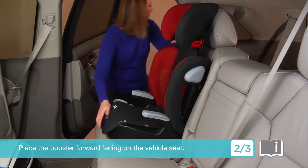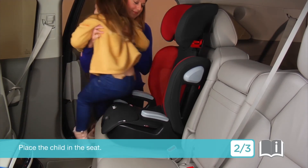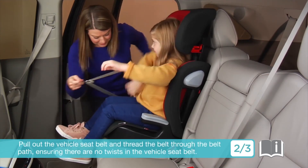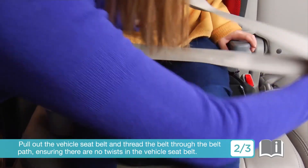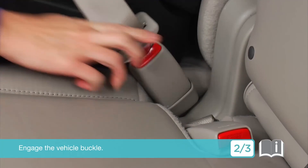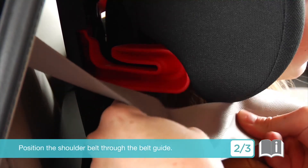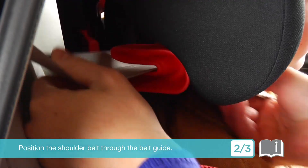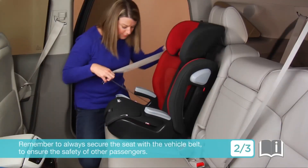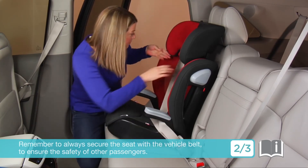Place the booster forward-facing on the vehicle seat and place the child in the seat. Pull out the vehicle seat belt and thread the belt through the belt path, ensuring there are no twists in the vehicle seat belt. Engage the vehicle buckle. Position the shoulder belt through the belt guide. Remember to always secure the seat with the vehicle belt when your child is not sitting in it, to ensure the safety of other passengers.